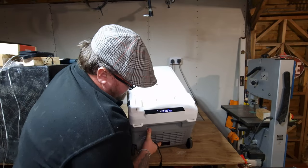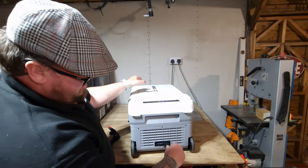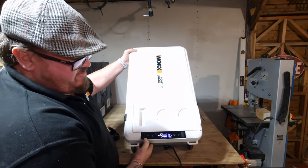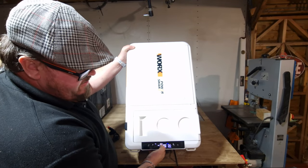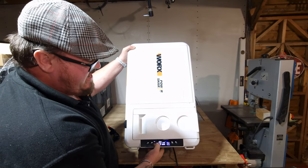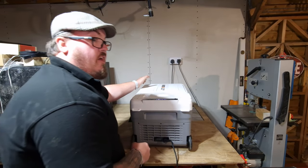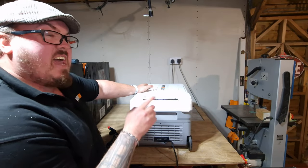There's a portable or mains power source plug at the bottom. When plugged in, you can see it's actually charging up the batteries — a very cool function. It acts as a battery charger for your batteries as well as being a portable on-site fridge slash freezer.